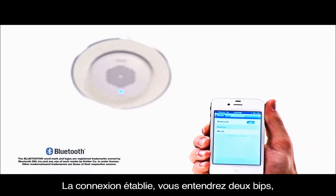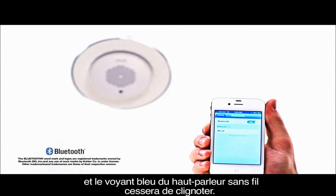When paired, you'll hear two short tones, and the LED light on the wireless speaker will turn solid blue.